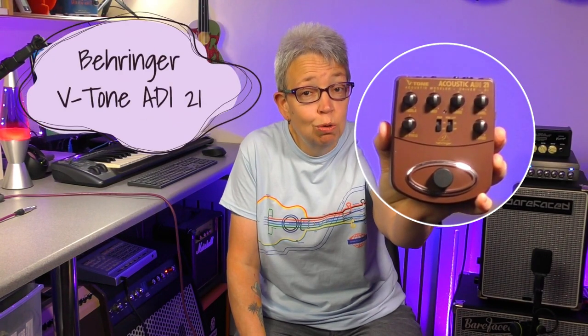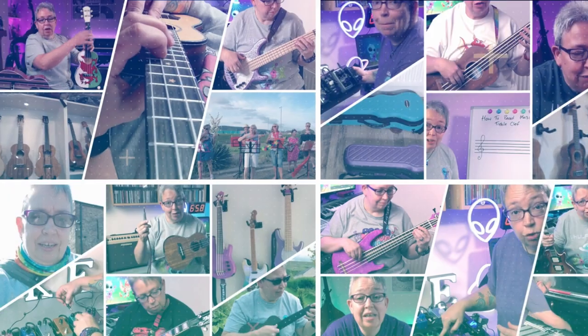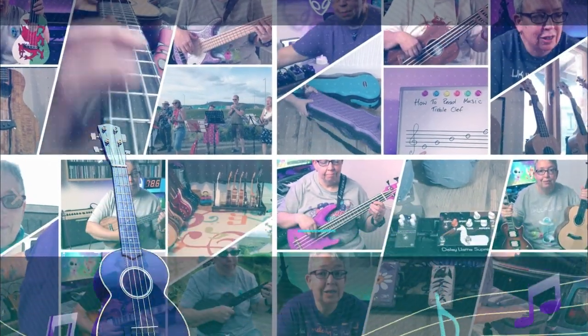I'm going to take a second look at this today, which is the Behringer V-Tone Acoustic ADI 21 pedal. It's described as an acoustic modeler driver DI. In other words, it's meant to sort of replicate cabinet sounds, particularly for acoustic guitars through a mic.